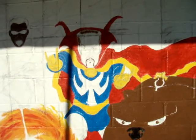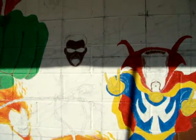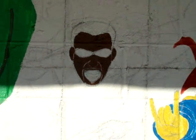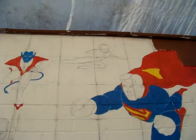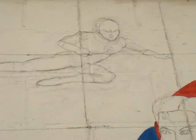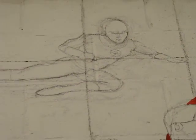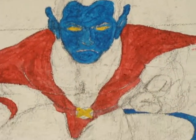This is Dr. Strange. Over here we got Blade — I'm trying to work on him. I just put in the Human Torch yesterday, drew him in there. This is Nightcrawler, the X-Men.